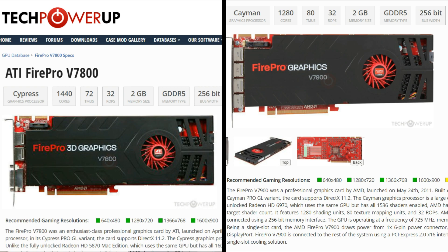The V7900 is based on the HD6970 with 1280 shaders instead of the 1536, and was launched in May 2011. On paper the V7900 should be a lot faster than the V7800 with a higher frequency and memory clock.